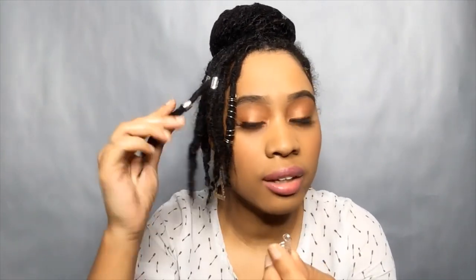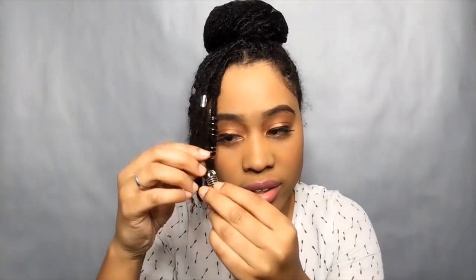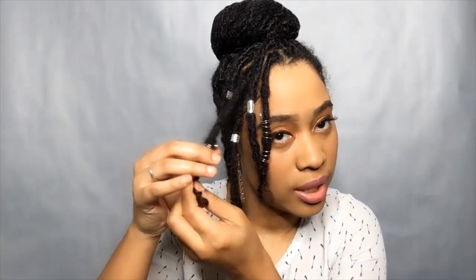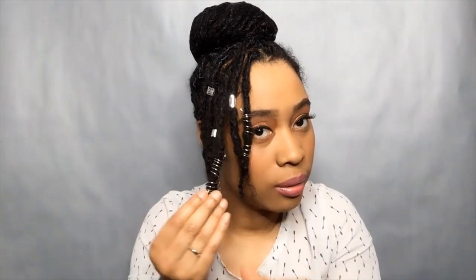And then I think I'll take one more of those and put it on this lock right here. Slide it through the hole, slide it up, and then you just open it up. And there you have it. So this is what the lock bun looks like with the hair jewelry, the accessories. I love it!